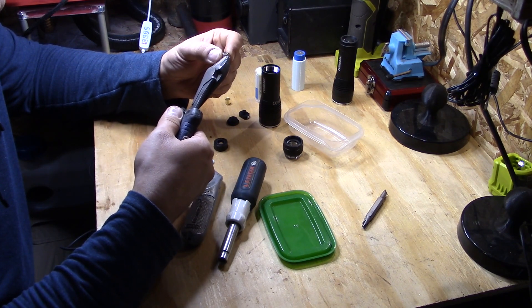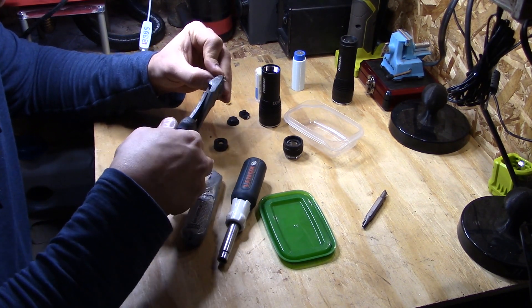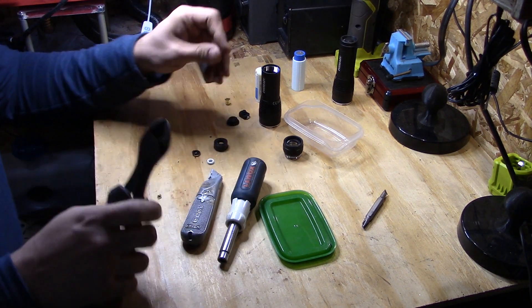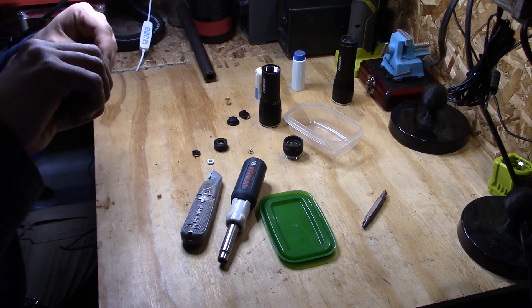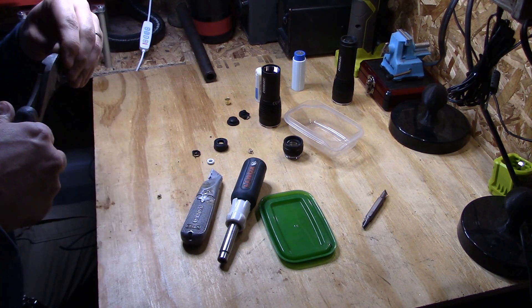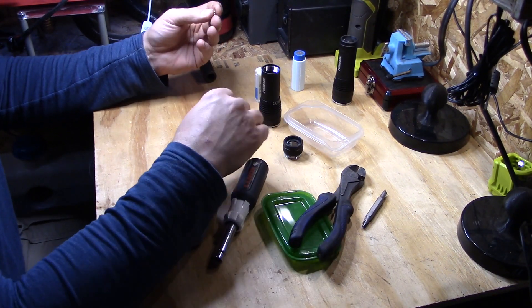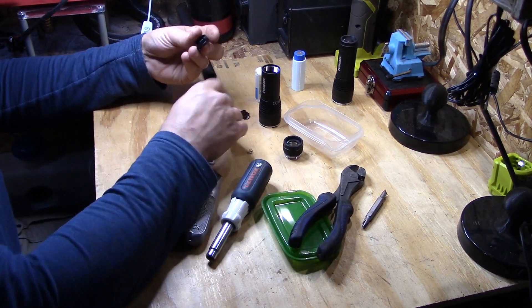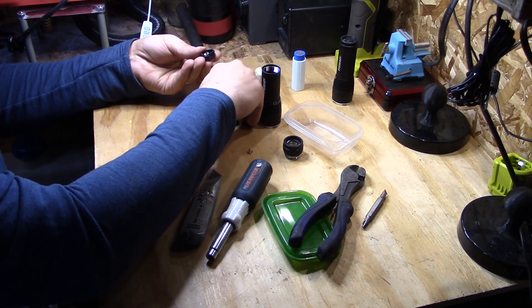Take the spring and I cut about three and a half coils out of it like so. Again, you don't really have to do all of this — I just chose to do it this way so the spring fits in the old place it used to fit in.